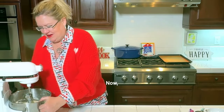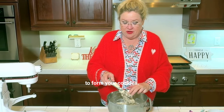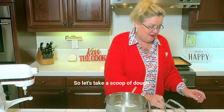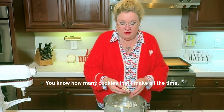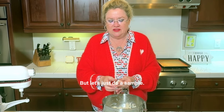Now, I would recommend you refrigerate this dough for a couple of hours before you start to form your cookies, but we are not going to wait right this second — we're going to form one right now to show you what we're going to do. So let's take a scoop of dough. I can guesstimate it since I make cookies all the time. The dough is pretty soft, but let's just do a sample.